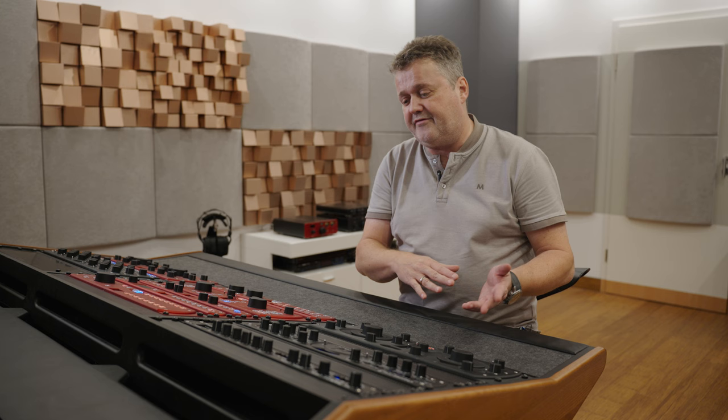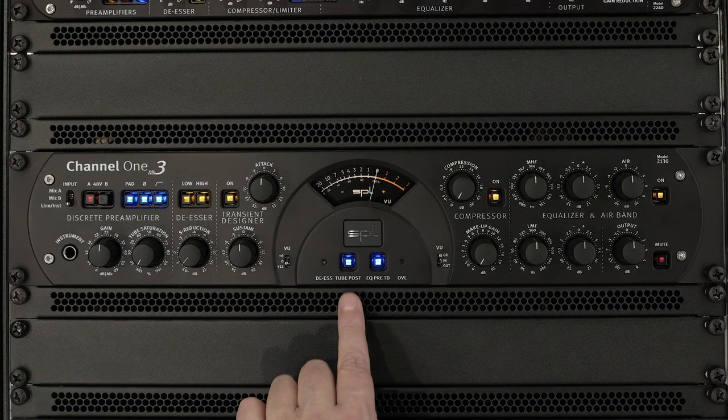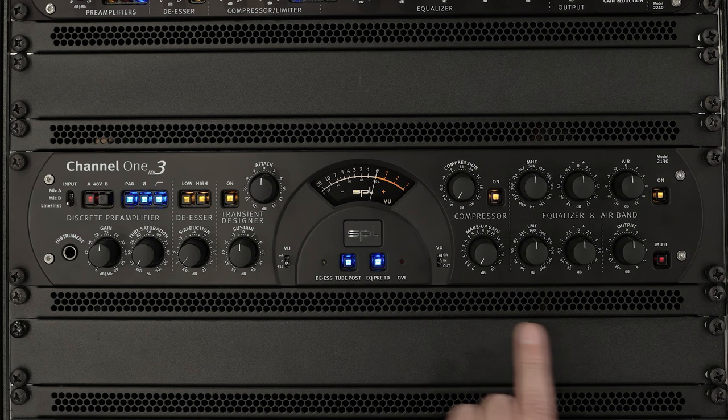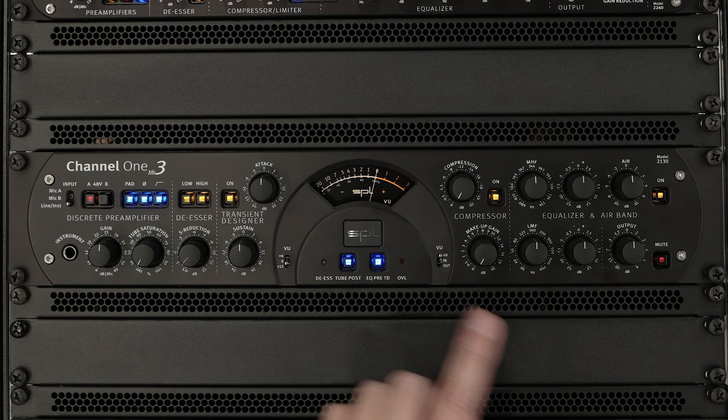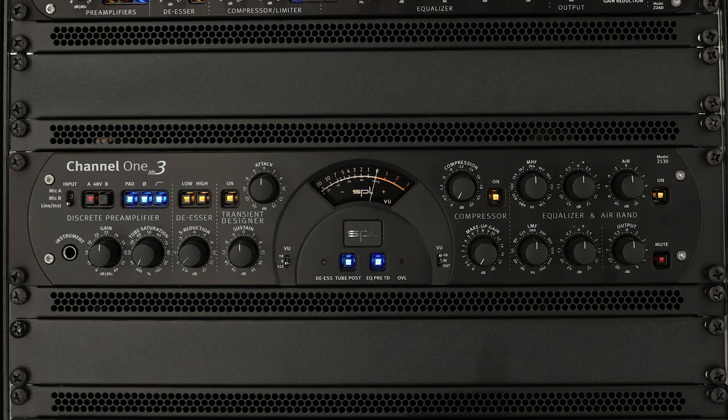You might want to have tube saturation with the preamp signal, or you might want to have it at the end of the Channel 1. That is possible with the tube post switch. If that is engaged, the tube saturation will be right after the equalizer. There is another little feature to that tube post switch: when you switch the mains on, it will flash for the period in which the tubes are warming up. Once that is done, it lights permanently.